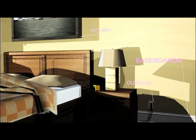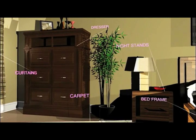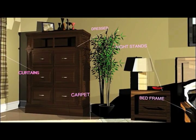Be sure to also inspect the carpet edges, baseboards, dressers, nightstands, drawers, outlets, and nearby furniture.